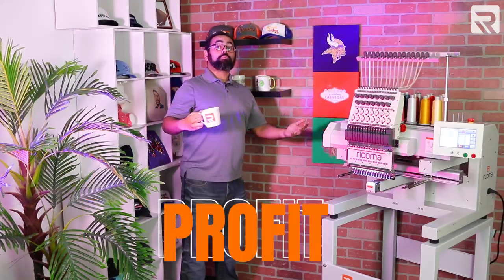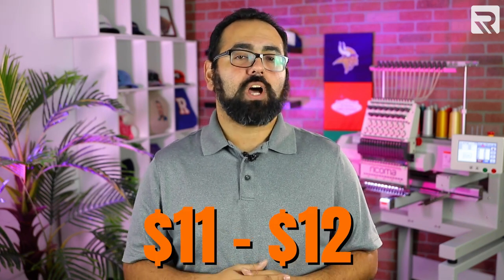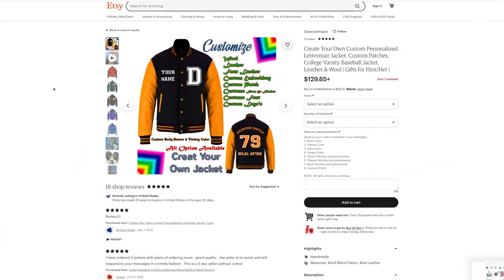Profit, profit, and more profit. Letterman jackets have one of the highest markup rates of any custom garment. For this project we purchased our jacket for around $23. Along with the thread, stabilizer, and the other materials used to embroider our jacket, the total cost of materials is around $11 to $12. Once we're done, however, we can easily sell our jacket for over $100, and depending on the complexity of the design and the quality of the jacket, that number can be even higher. Just make sure when pricing your letterman jacket that you factor in the hours and materials that went into the project. We have a video on our YouTube channel where Rekoma CEO Henry Ma goes into greater detail about how to properly price your embroidery — I'll put a link to that video in the card above and the description below.